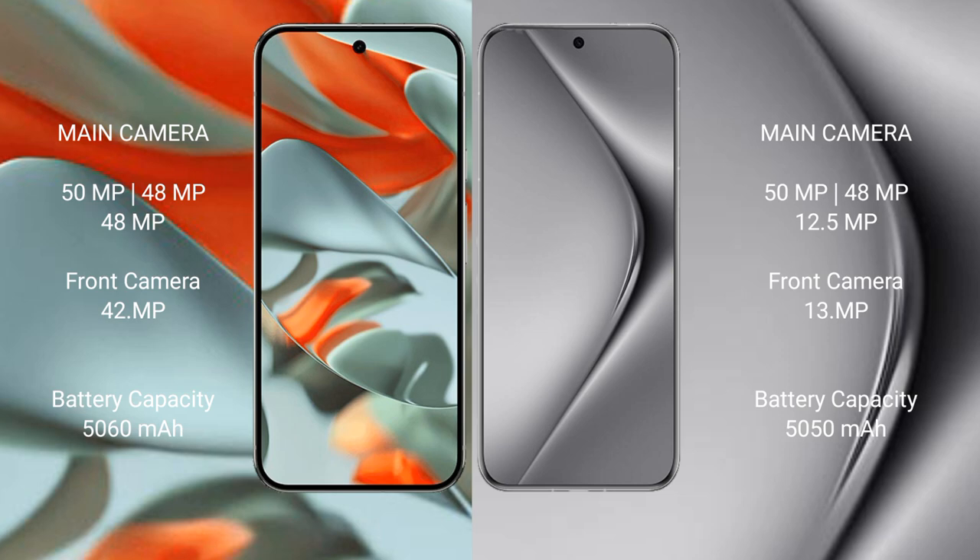Huawei Pura 70 Pro Plus features a triple rear camera setup: 50MP plus 48MP plus 12.5MP, and a 13MP front camera. Google Pixel 9 Pro XL has a 5060mAh battery with 37W fast charging support. Huawei Pura 70 Pro Plus has a 5050mAh battery with 100W fast charging support.